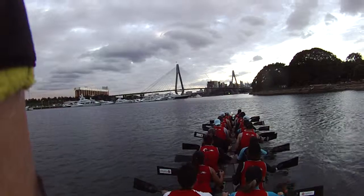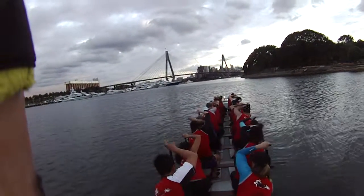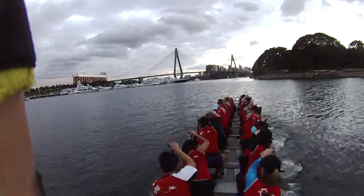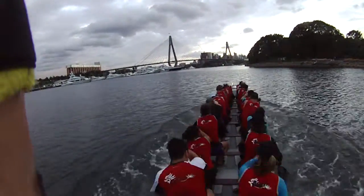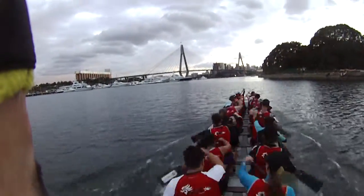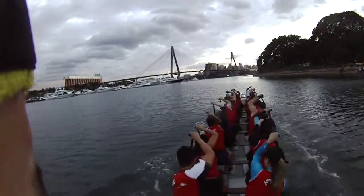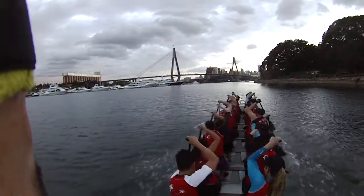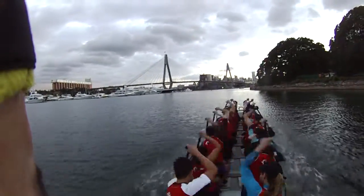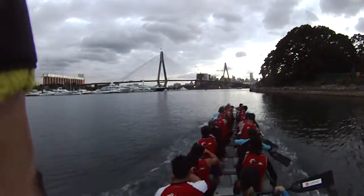Set yourselves. Paddles. Handlers on your boat. Paddlers, are you ready? Attention. 5... 10... 20. Paddles out.